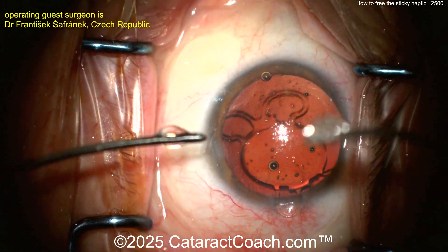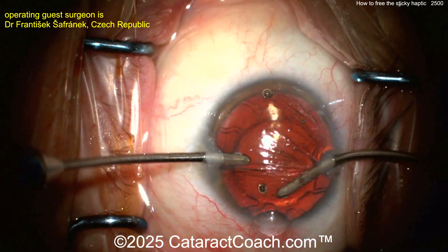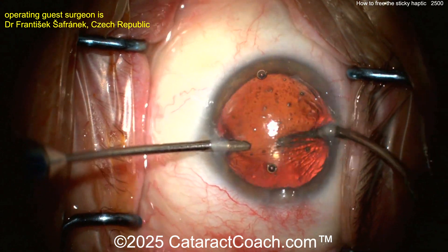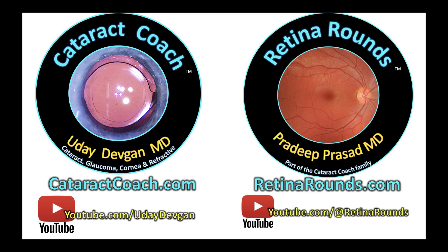Anyway, I want to thank you all for supporting us for 2,500 posts in a row — such a great library. The world's largest cataract surgery and anterior segment library. Remember, Cataract Coach covers cataract, glaucoma, cornea, and anterior segment, and of course Retina Rounds covers everything posterior segment. Sign up for both of them and learn together.